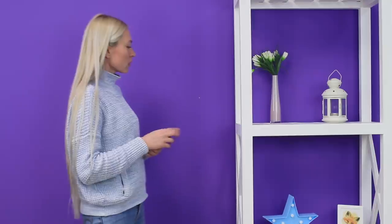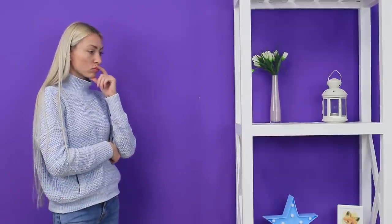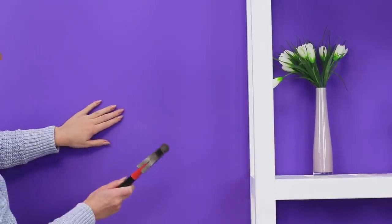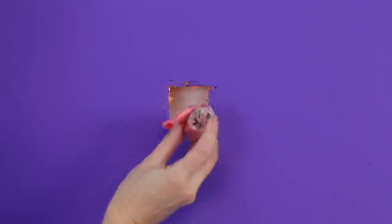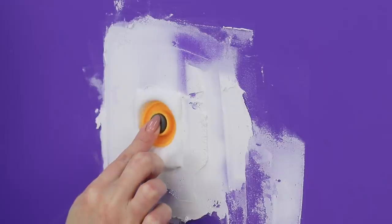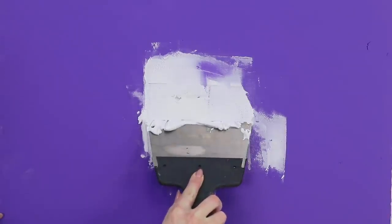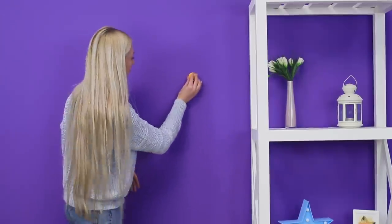I don't know where to hide my money — it's making me climb up the walls! Well, you don't have to climb the wall, but making a hiding spot in one is an interesting idea! Make a hole in the wall with a hammer. Hide the savings in a plastic bag. Cover it with a layer of putty and level the surface. Insert a magnet. Cover the rest of the wall with paint. To find it again, just use another magnet!